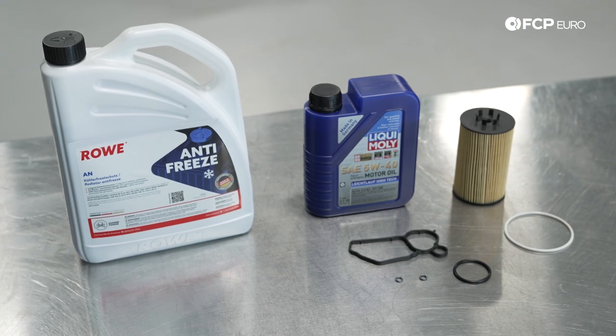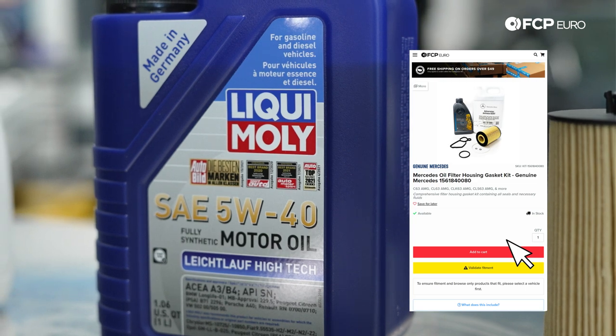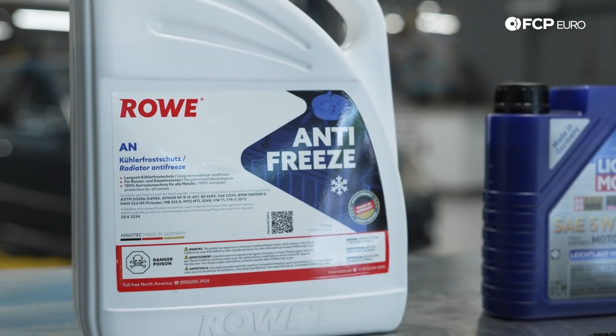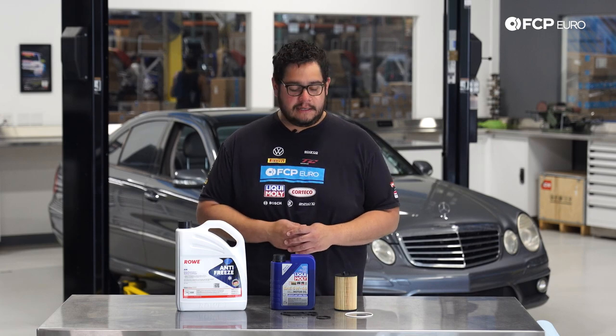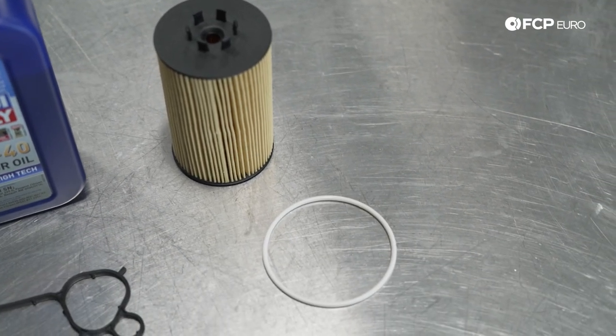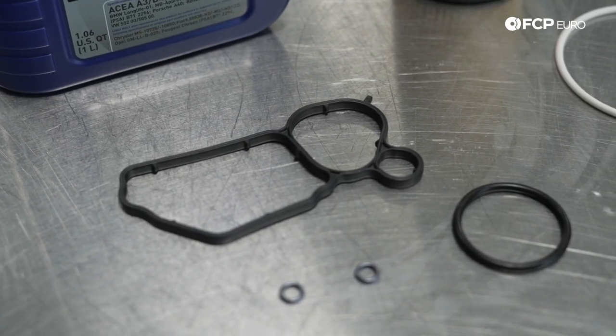In front of me we have a kit available on FCPEuro.com which includes a liter of oil to top off the system, a gallon of Rova coolant — this is going to be needed as we're going to be disconnecting the upper radiator hose so we'll cover how to bleed the system — a new oil filter with the oil filter housing gasket for the cap, and your gaskets for the housing itself with some O-rings included.